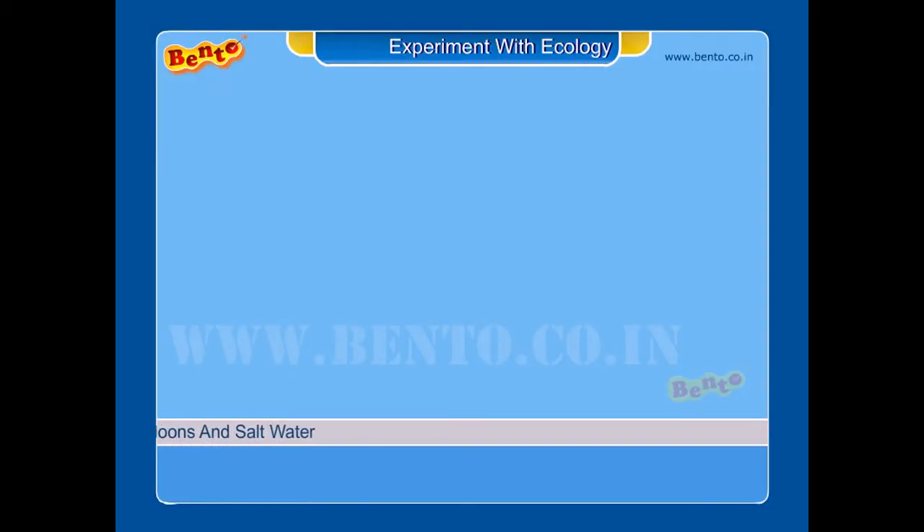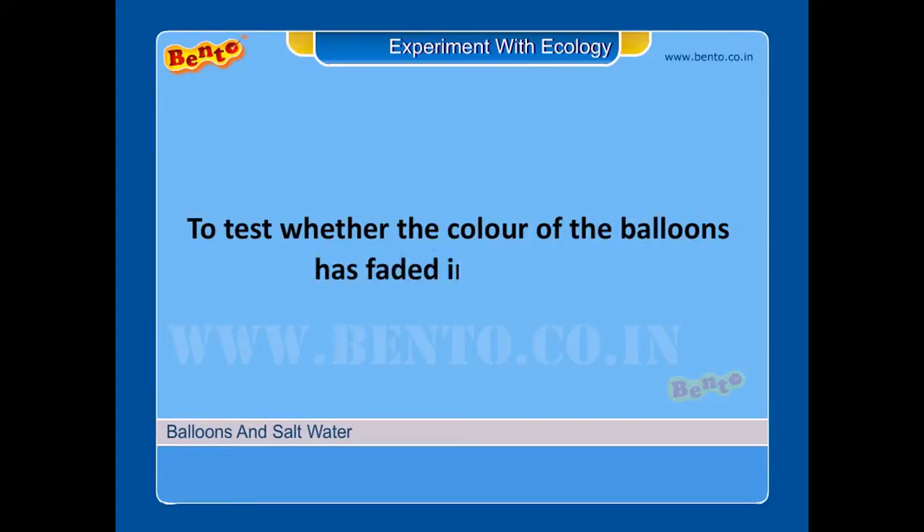Balloons and salt water. Aim: to test whether the color of the balloons has faded in salt water.